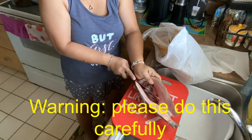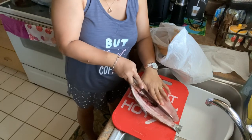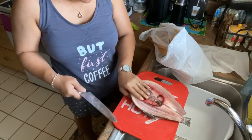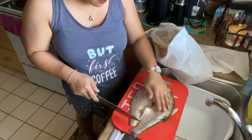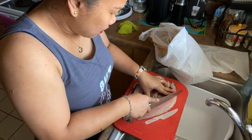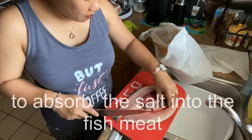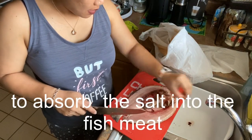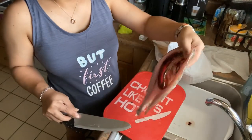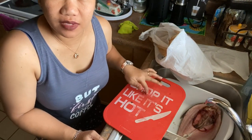As you see guys, this was really meant for frying or grilling. Since we had a lot of fish yesterday, they just gave it to me. So the purpose of this cut is so that the salt can really penetrate. We're going to put a lot of salt on this so it won't spoil — because the salt preserves the fish.